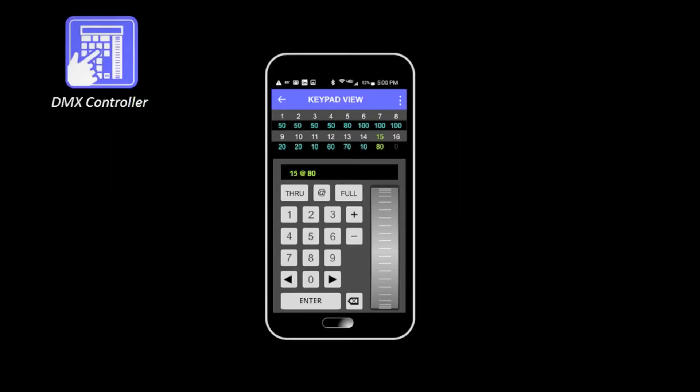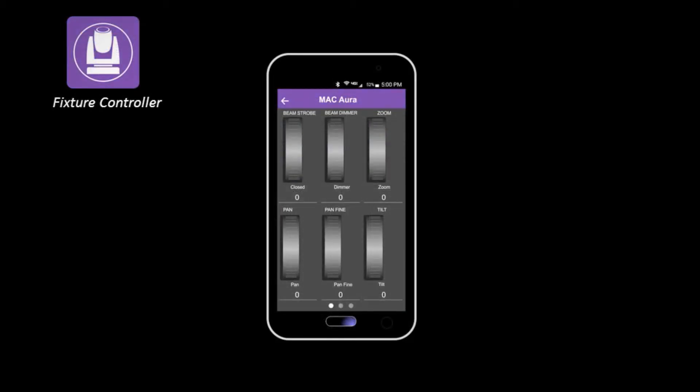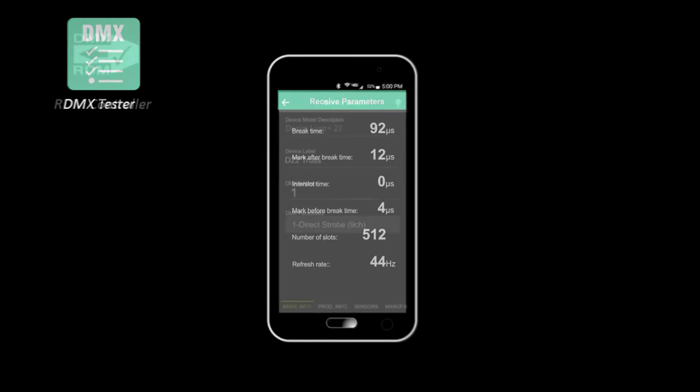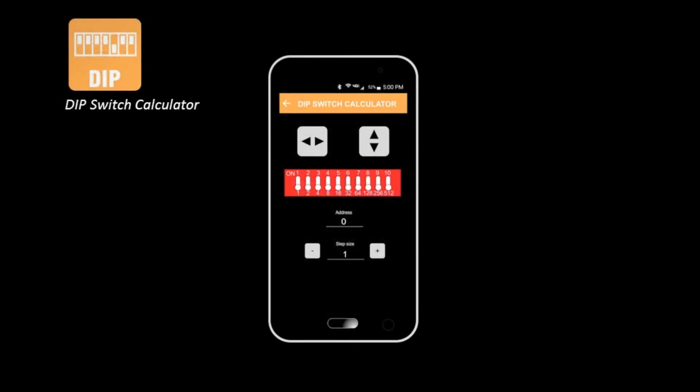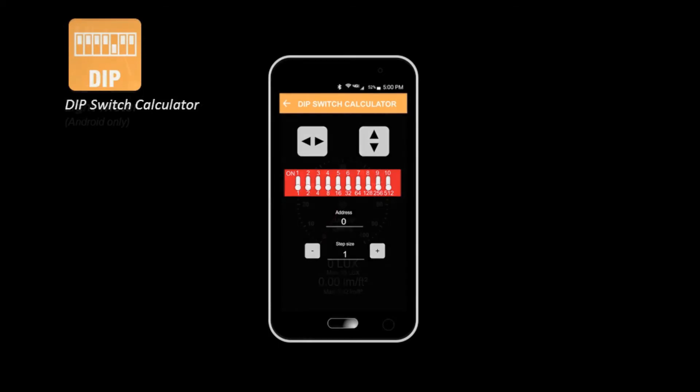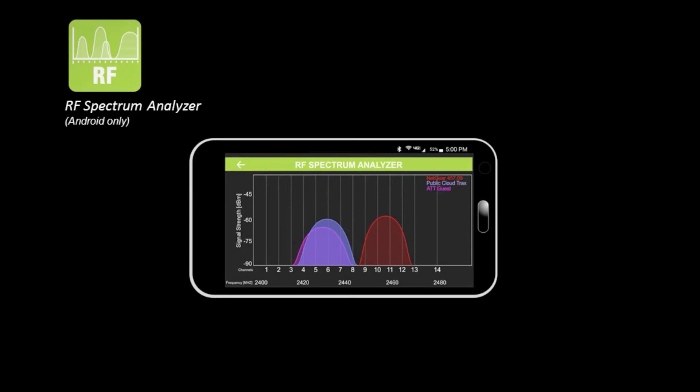The suite of apps includes DMX controller, fixture controller, DMX tester, RDM controller, dip switch calculator, and in the Android version only, light meter and RF spectrum analyzer.